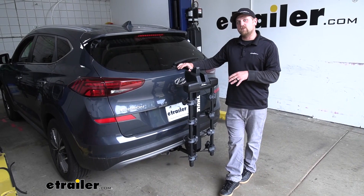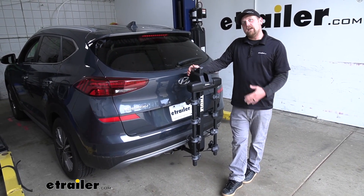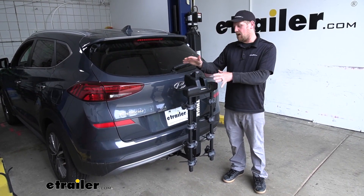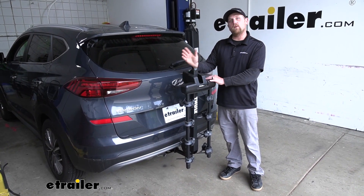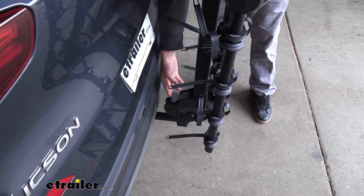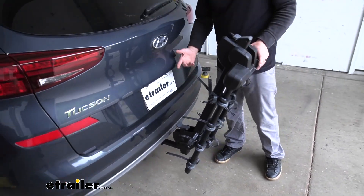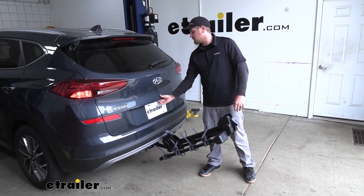One of the really big questions we get asked all the time in regards to hitch-mounted bike racks, especially on SUVs, is whether you're still going to have full hatch access when you have the rack installed on the back of your car. Well, this one does fold out of the way and allows us to do that. If we move down here to the lever and pull up on it, it'll swing down and give us more than enough room to get anything we might need in and out of the back of our Tucson.